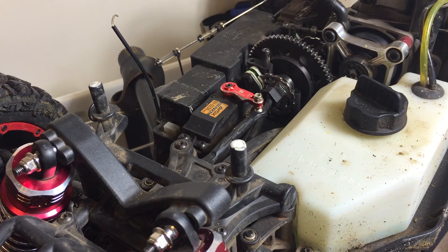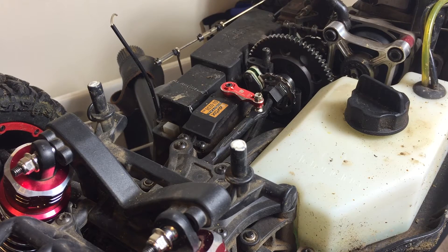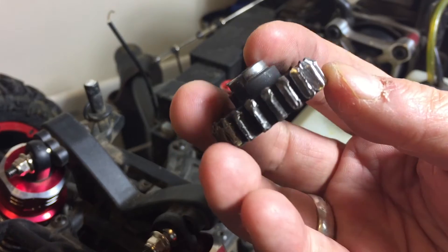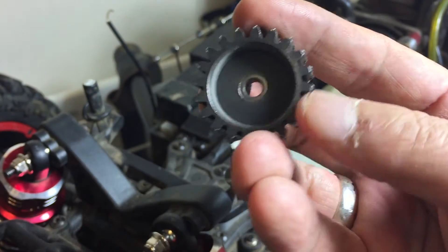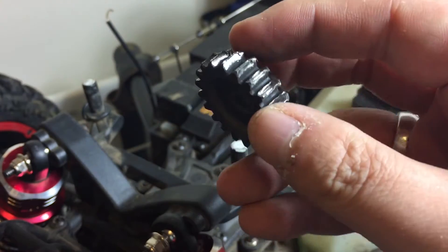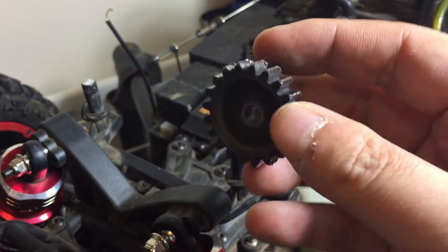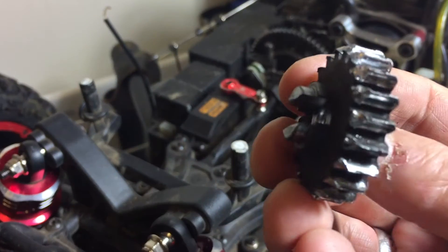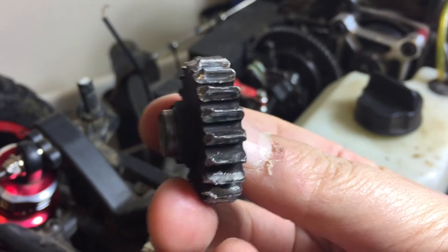Hi folks, just a quick update about the DBXL pinion. Took out the old one — look at this, absolutely wrecked. It might as well be made out of mushroom, absolutely rubbish. Sorry about my fingernails — as you can see, absolutely wrecked, chewed to pieces.